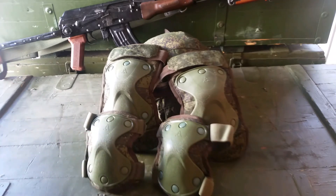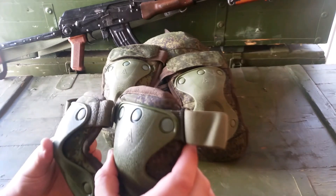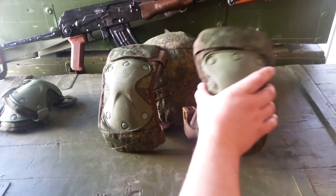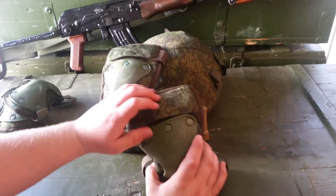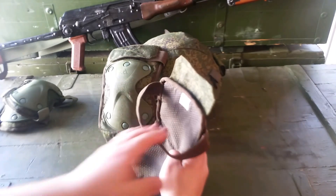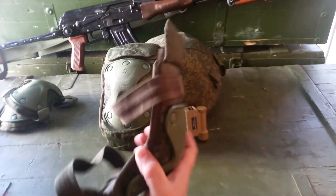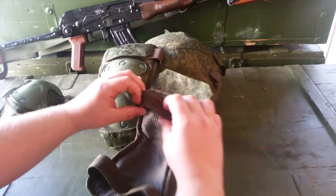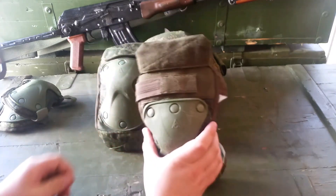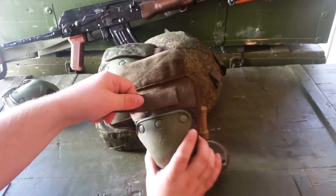I've tried the elbow pads on — they're not overly uncomfortable, but I haven't put them through their paces. The knee pads I wore for about half the time, then they started getting uncomfortable. So for extended events, I'm not a big knee pad or elbow pad fan — maybe it was just me. But these kept bunching up on the back of the calf and it was just getting irritating, so I took them off and left them in my rug.